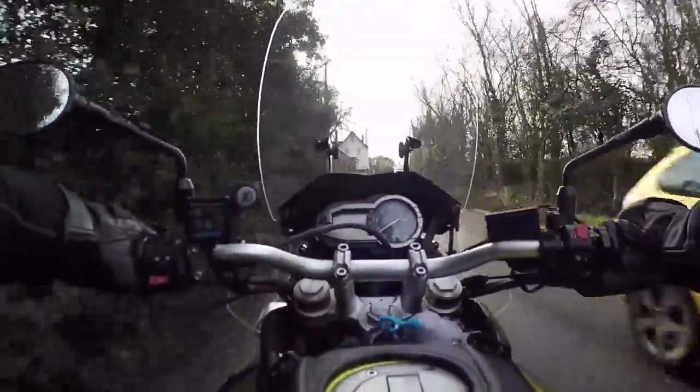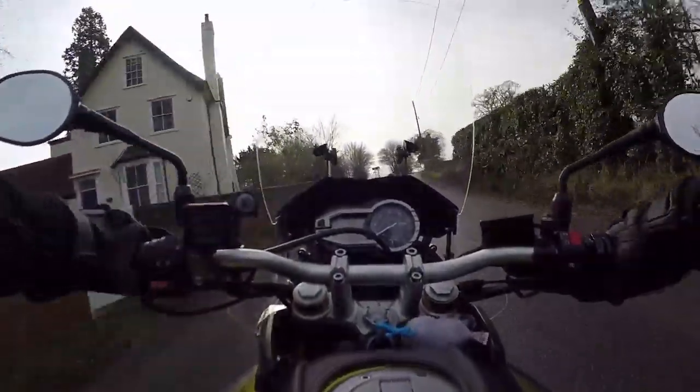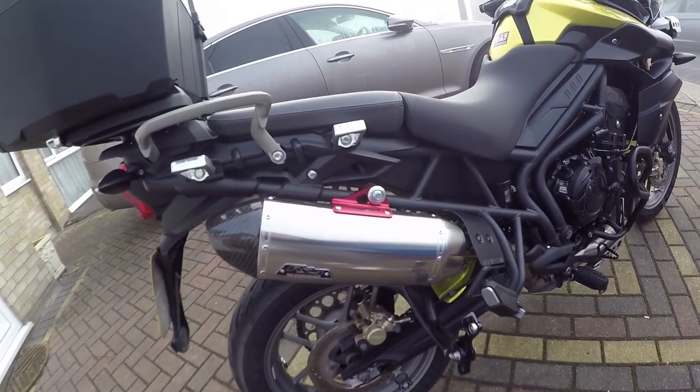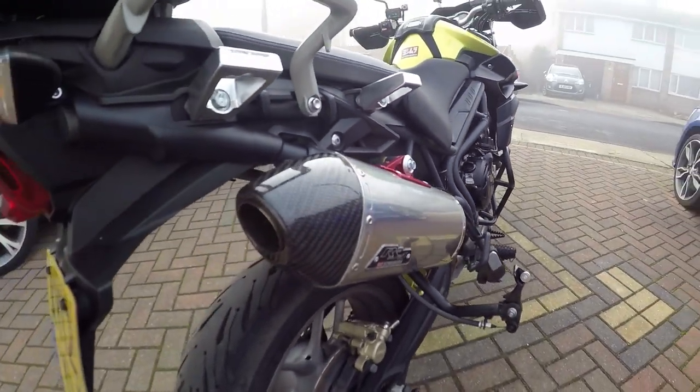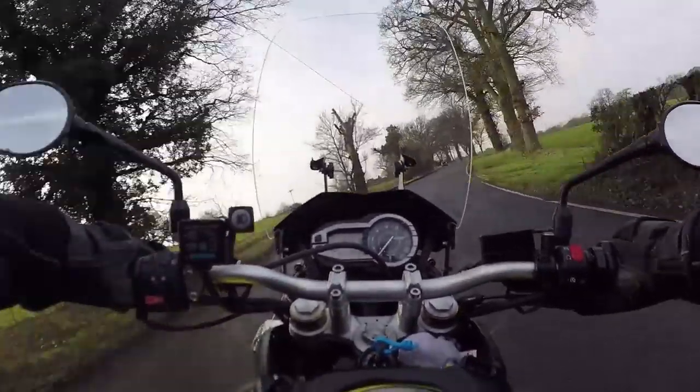This has got a Yoshi exhaust, which you can hear grumbling in the background. And if you watch this... wasn't that nice? I did stick a video on here showing that.